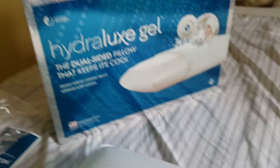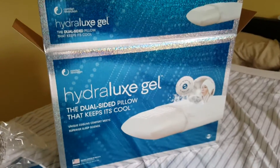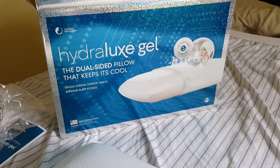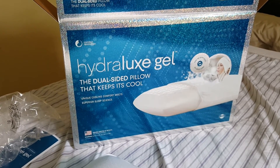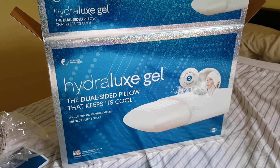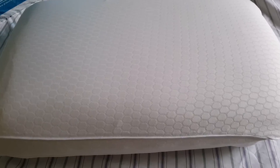There it is — it's the Hydrolux Gel. When I saw the cooling mechanism in it I wanted to try it, give it a chance to see how it goes. Anyway guys, thanks for watching and don't forget to hit the subscribe button. Bye.